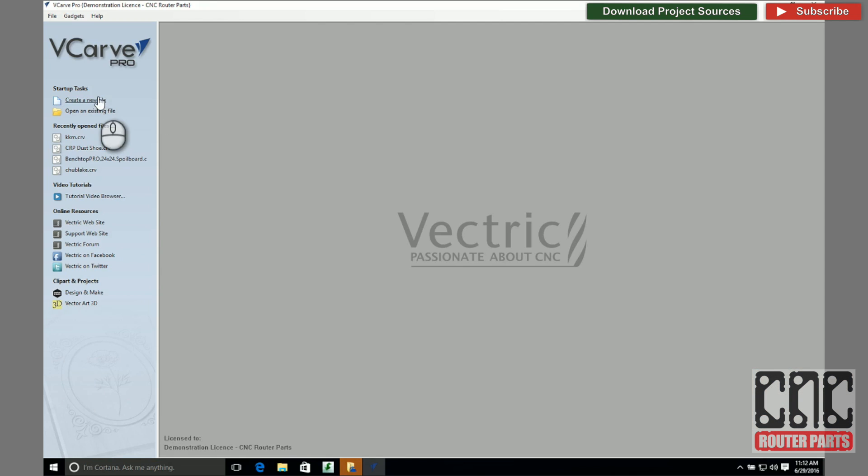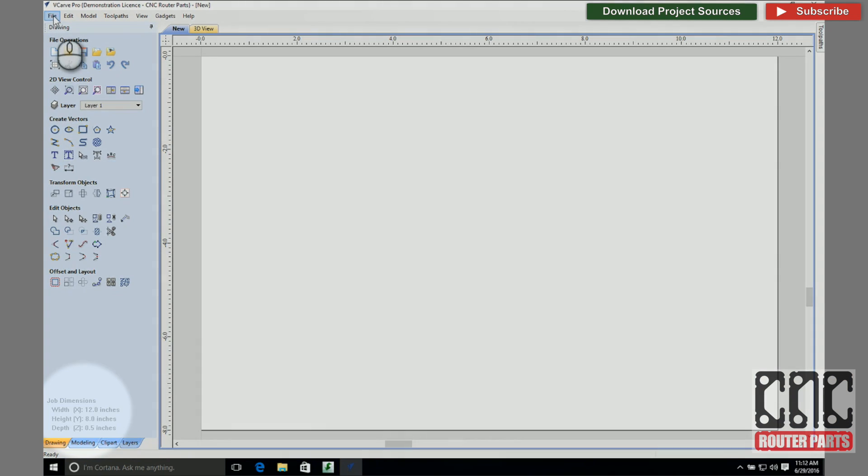For this project I'm using a three-quarters inch slab of maple and I have defined my work area as being 12 by 8 inches.